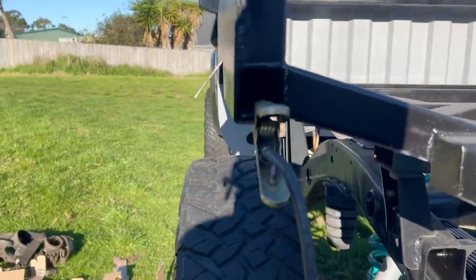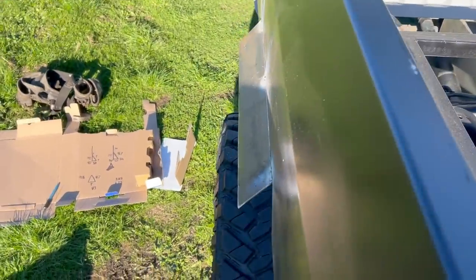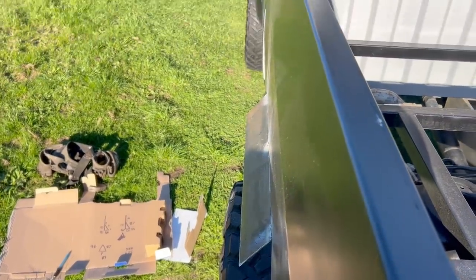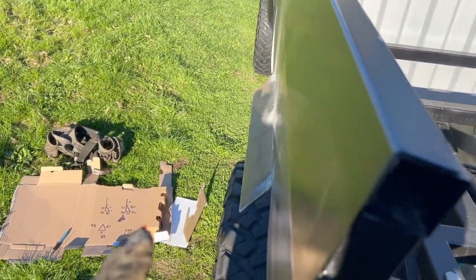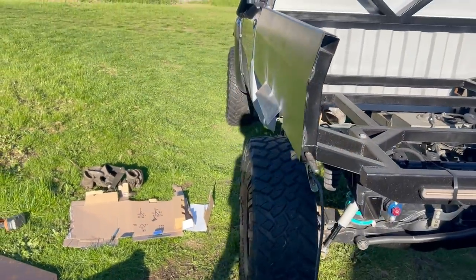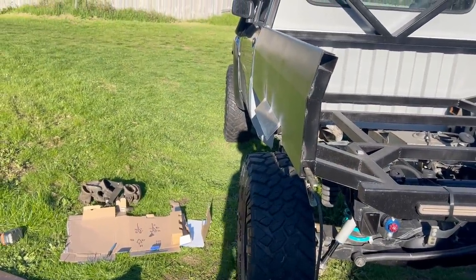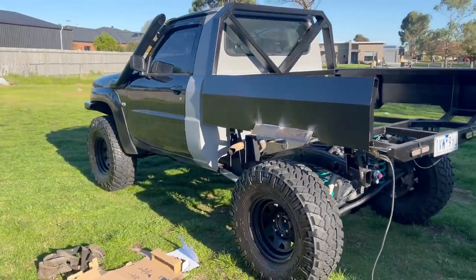From behind, the bottom edge lines up, and from above it still allows the tire to poke about 40mm, which is about what the front is - that's why I wanted it to come out like that. Pretty happy with that. I'll tack on those two corner pieces as well and get an all-round look before I do the same on the other side.